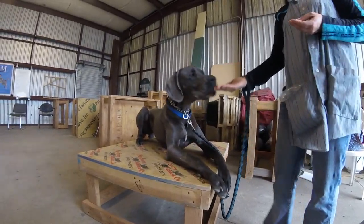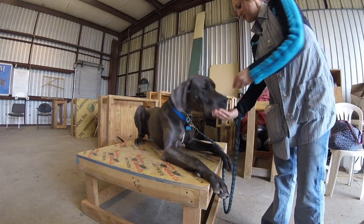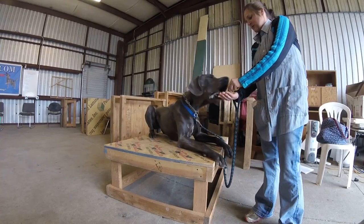Okay, leave right down low. Drop a piece of food and say touch. Touch. Touch. Good. Okay, do that ten times. Touch. Touch.